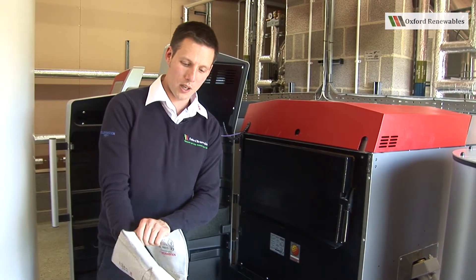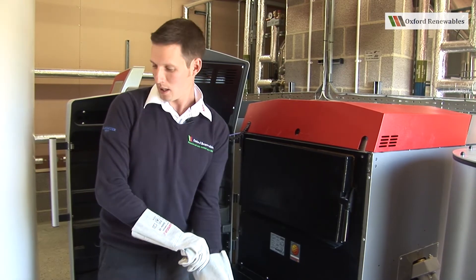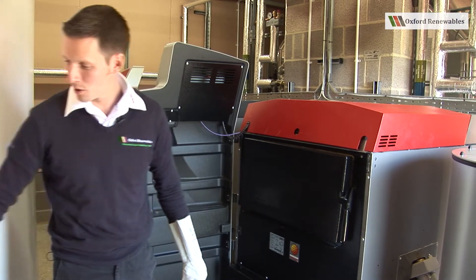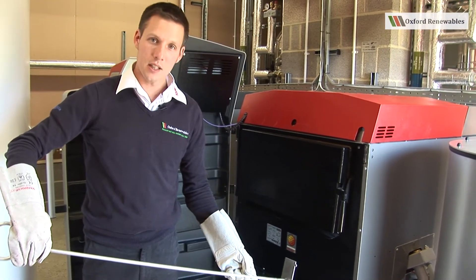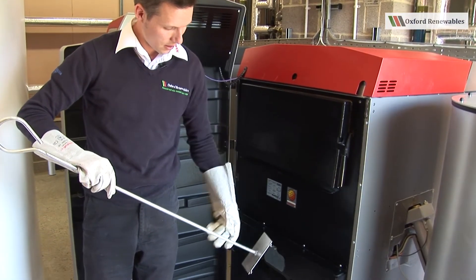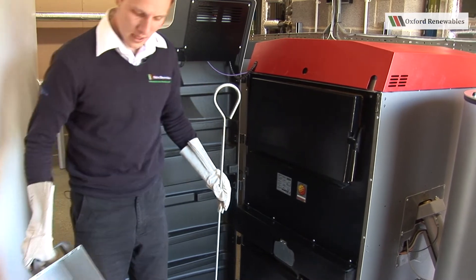Now that we've activated the boiler cleaning, it's a simple matter of carrying out the work. To do that, I need two tools that come with your boiler. I need the boiler rake, which as you can see has two teeth on the bottom. I need the ashtray.